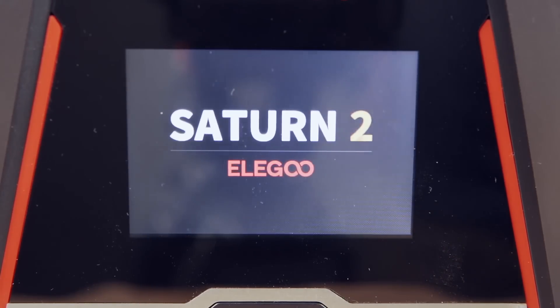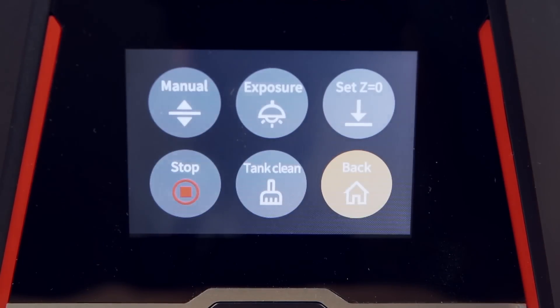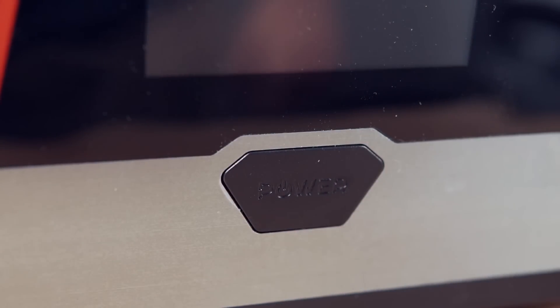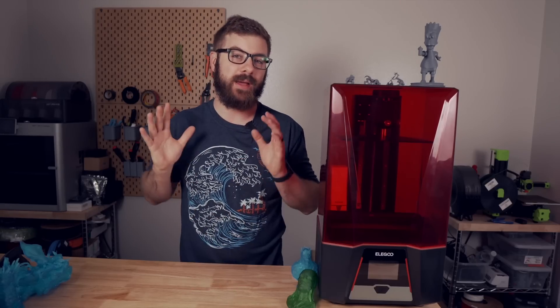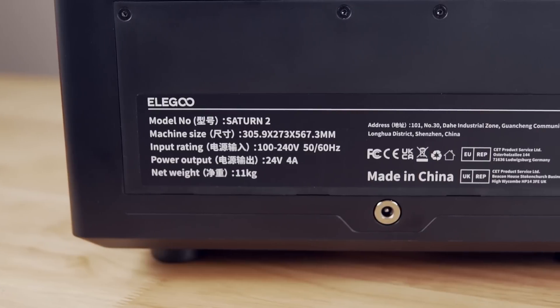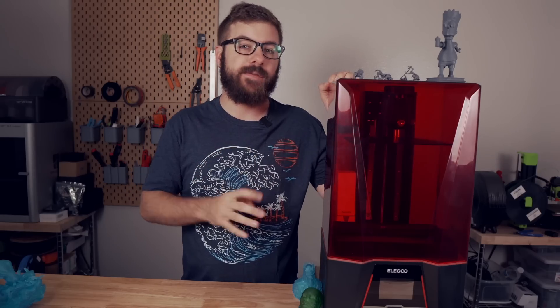On the front of the machine is a three and a half inch touch screen that you'll use to interact with the machine and start prints, along with a power button. All of their previous generation printers used a rocker switch while this one uses a hard physical push button on the front. It is flush with the machine and requires a pretty hard push, so hopefully that will prevent accidentally cutting off the power to your printer while a print is running. There are vents on both sides of the base, a USB port on the right side, and the back just has the power input jack. The Saturn II feels pretty tanky and weighs just over 24 pounds.